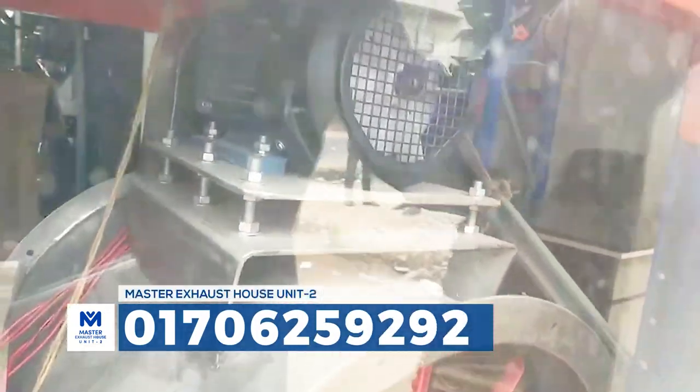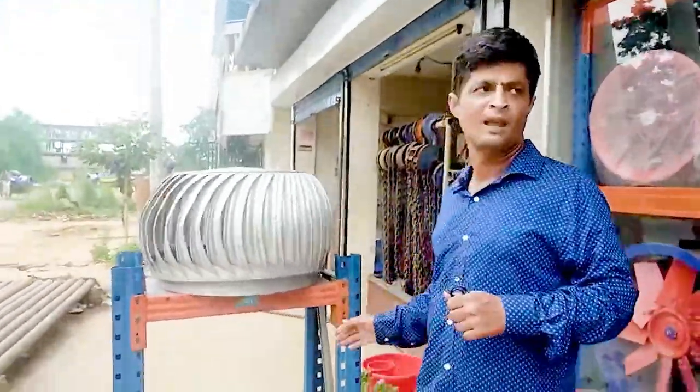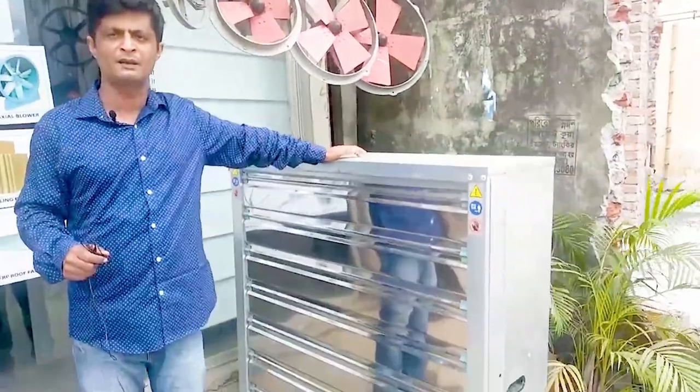There is a tube exhaust above the motor. There is a metal turbine, 24-inch, and there is an industrial heavy-duty rack. There is a 220-volt motor, and there is 100% copper.